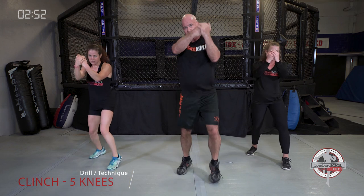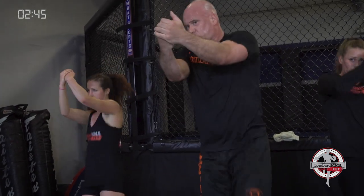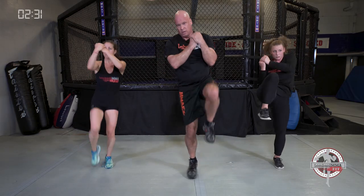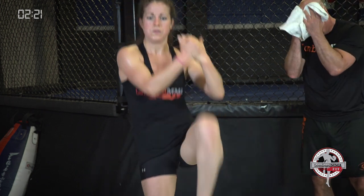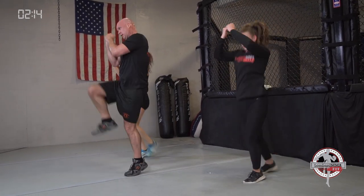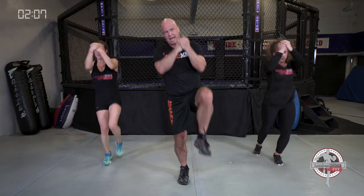Knees — clinch knee, five to a side. Clinch that person's head up and five to the right, then five to the left, and repeat. Bring that head into your shoulder, pulling that person's body into yours and driving that knee through. Get those knees up high, as high as you can — flexibility, strength. Bounce on your posted foot. Clinch that person's head up, dominate that clinch.